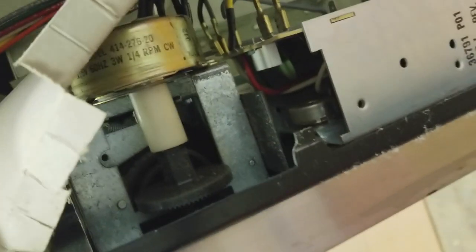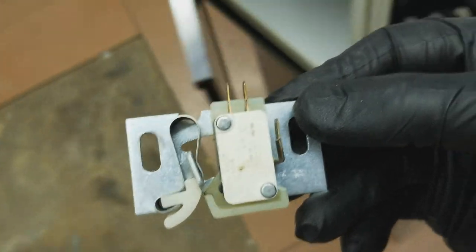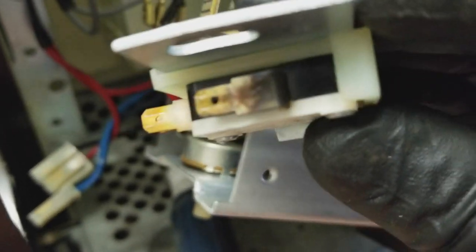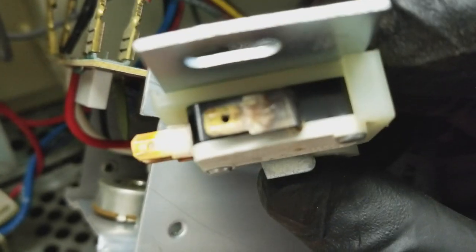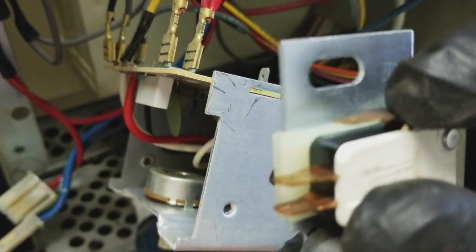This is all mechanical timers, which they don't do anymore. The problem was the door switch — this lower one. As you can see, most of the time it actually shows you a good sign, but with it being black like that you can tell there's an internal break somewhere. It doesn't check good for continuity on either terminal. This is the common; this one's normally open.